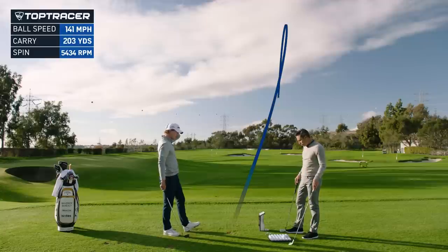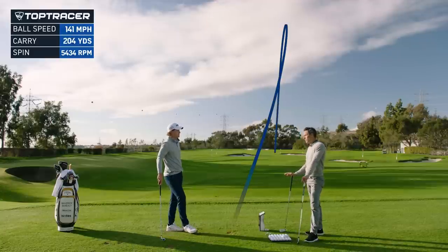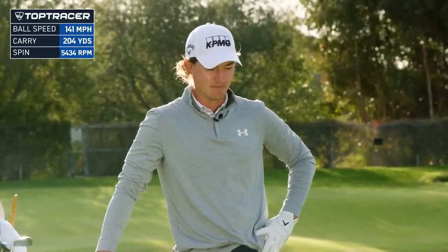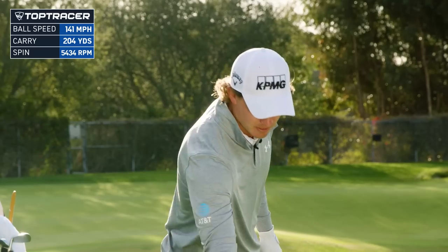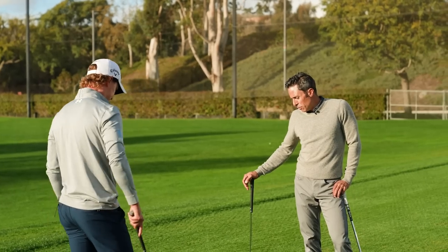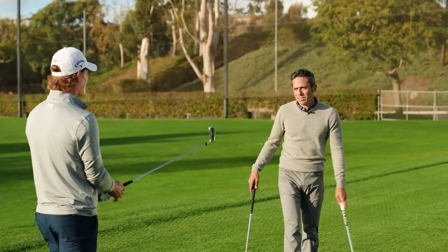So, versus your gamer, this is what the fitting showed. This would be the greatest fitting of all time — Mr. McNeely, I just got you nine miles an hour of ball speed, 20 yards of carry, your launch went up three degrees, and your spin went down 500 RPMs. If you didn't know any better, I'd look like the smartest fitter in the history of mankind.